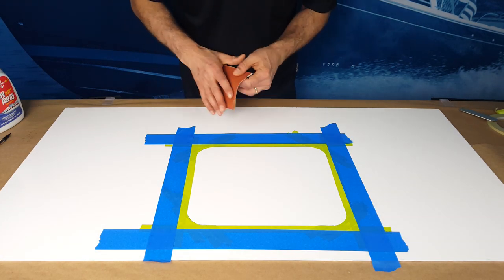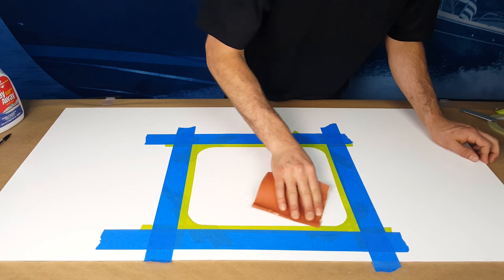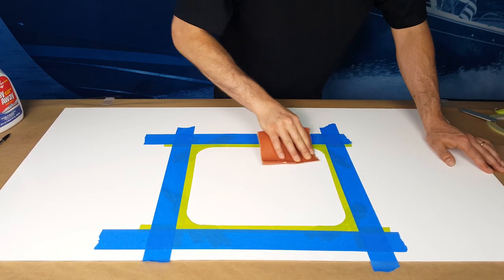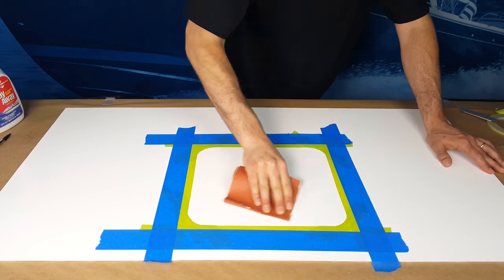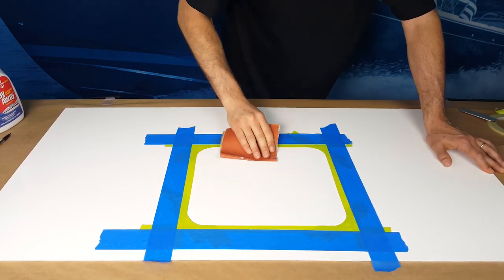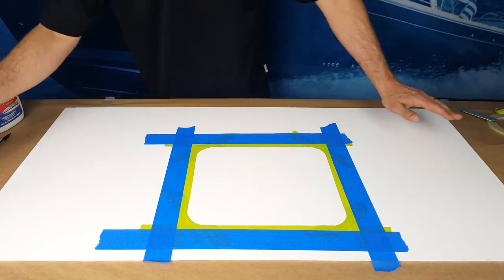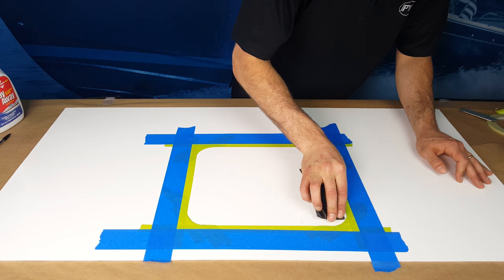The next step will be to sand. KiwiGrip will need to be applied to a graded surface in order to achieve a strong bond. After masking, sand the fresh top coat with 60 to 180 grit sandpaper. Consider using a finer grit paper near the edges to avoid damaging the tape.